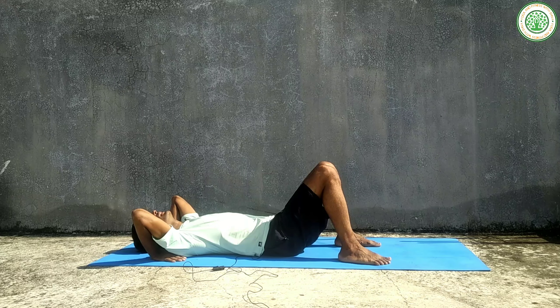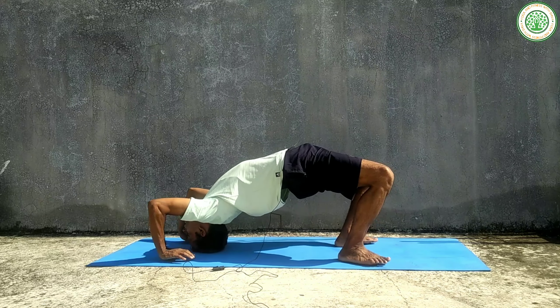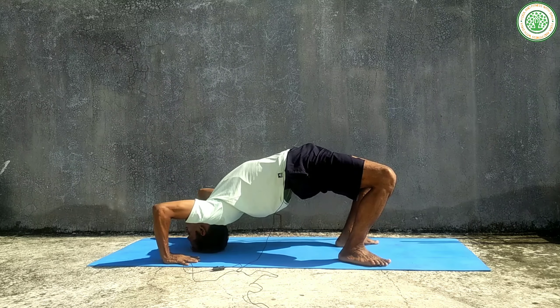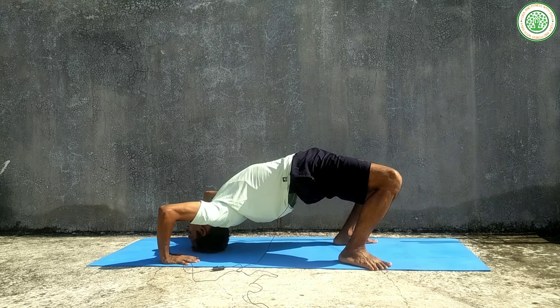From here, inhale and exhale properly in this position. Then, inhaling, raise your body up.